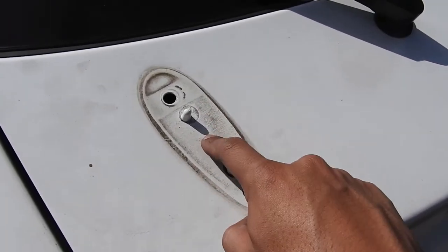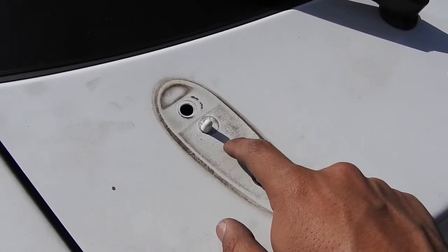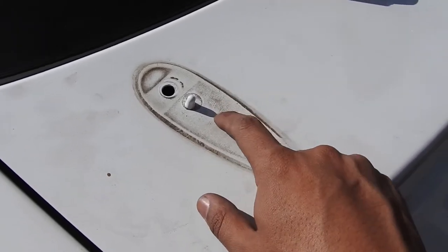I gotta drill a hole right here — this is where I'm gonna drill it so I can get the brake light in there.